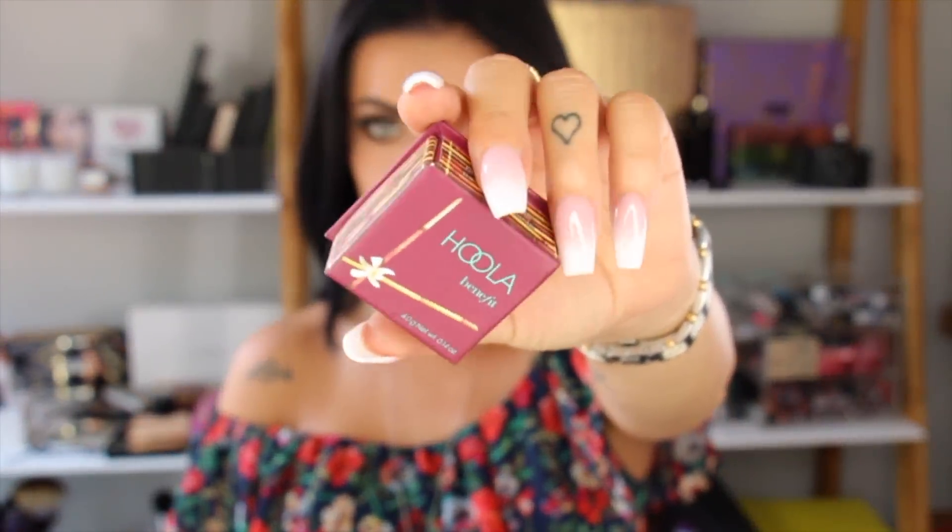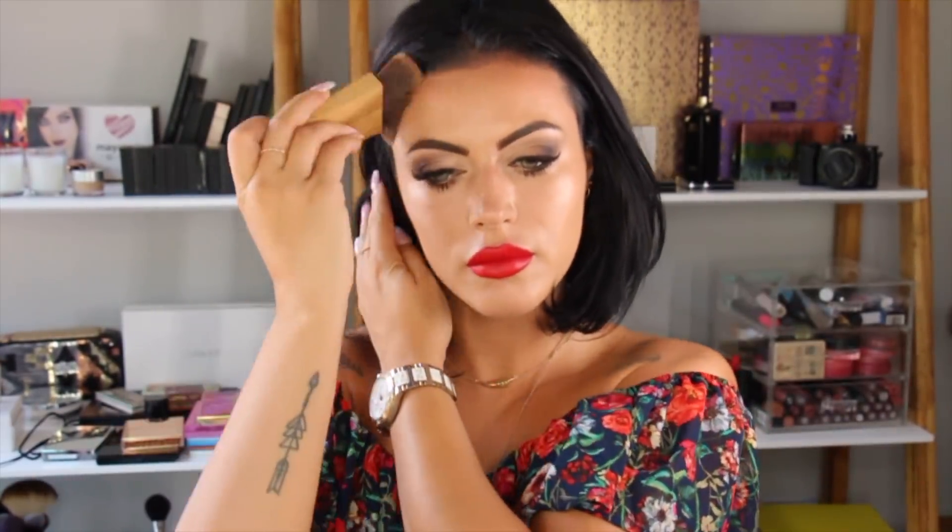I'm using Hoola bronzer by Benefit and this will just give me a sun-kissed look and also match the rest of my body. I do not tan the face ever, so it's always whiter — I apply foundation that's a bit darker and also contour, not too dark, so I automatically look highlighted. For the blush I'm using this Dior — it works with the natural skin chemistry to bring out the rosiness in your cheeks. It works for all skin tones. Now applying some highlighter and that's it!